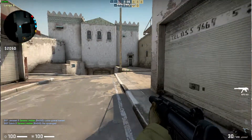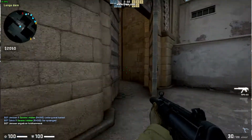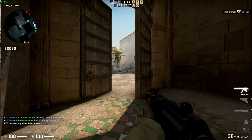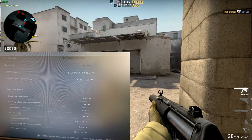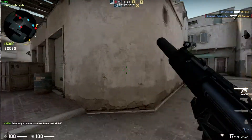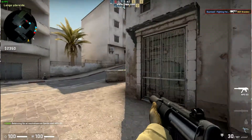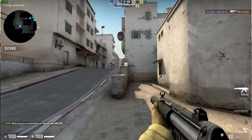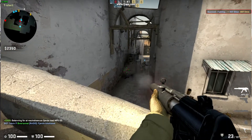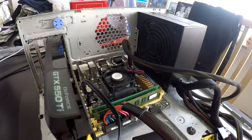Seeing what happened in Counter-Strike Source, I was hesitant to give CSGO a chance, but I figured I might as well try it. I set the settings to low and fired up a bot match on Dust 2, and disappointment ensued. We're seeing a frame rate somewhere between 10 and 40 frames per second, which means this game is pretty much unplayable on this system.